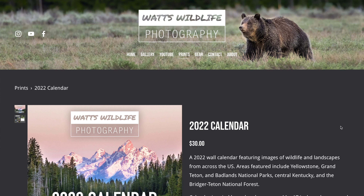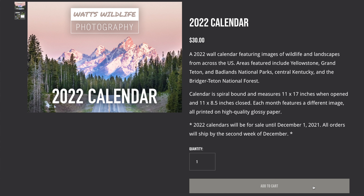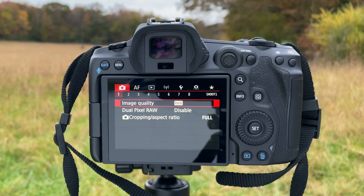If you don't already know what back button autofocus is: essentially it's taking the focus function off of the shutter release button and putting it on a button on the back of your camera. On the Canon R5, you have three buttons that are good for programming back button autofocus — the AF-ON button, the asterisk or star button, and the AF point selection button. These three buttons are right in line next to each other, which is exactly why we're using them.